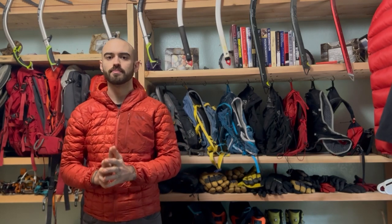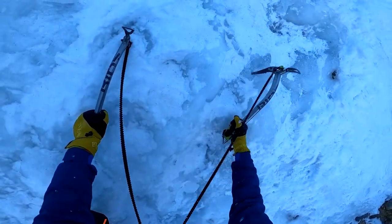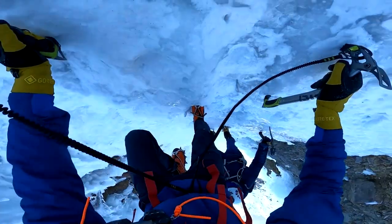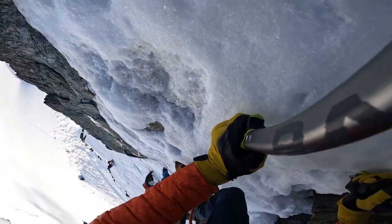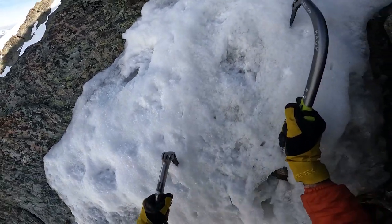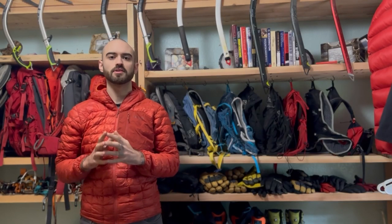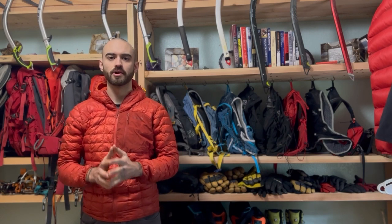My name is Taylor Gibler and I'm a professional mountaineer. Over the next week, I'm going to be testing the Mammoth Overland trailer. For the full adventure, you can find it on my YouTube channel, America Overlander.